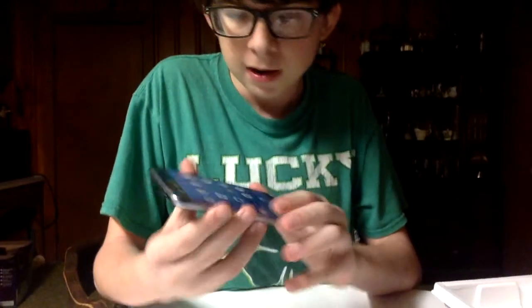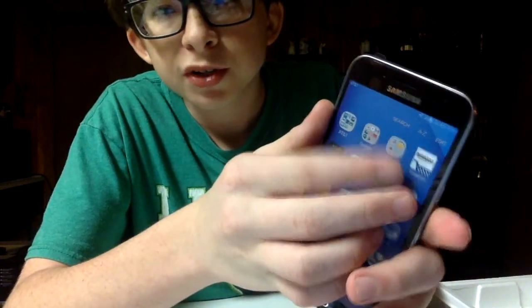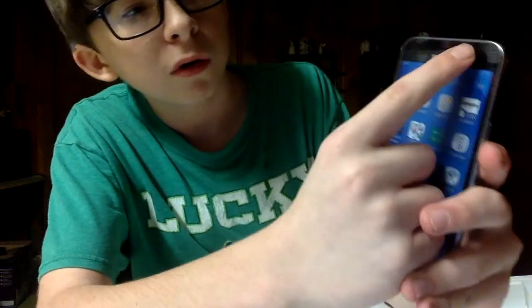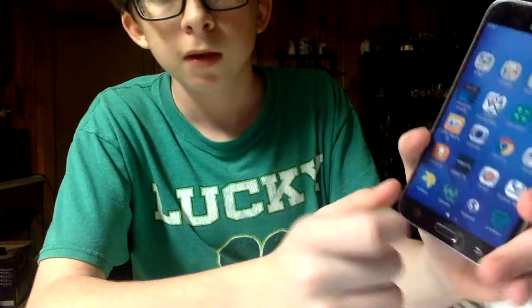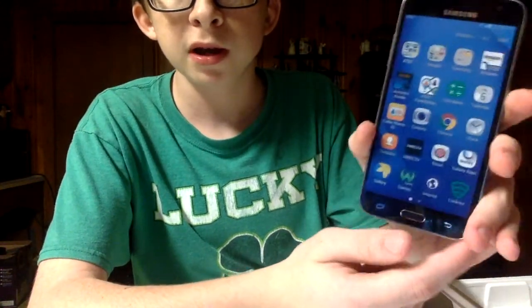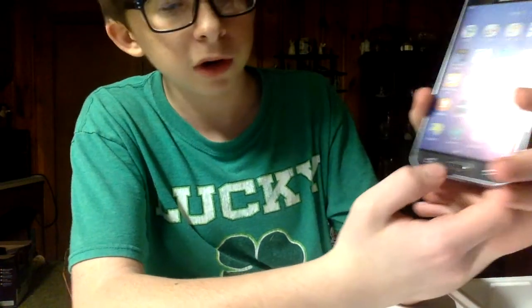As you can see, the front of the phone has the Samsung logo and the 2 megapixel camera right here. You've got your home button, your back button, and the app drawer right here.